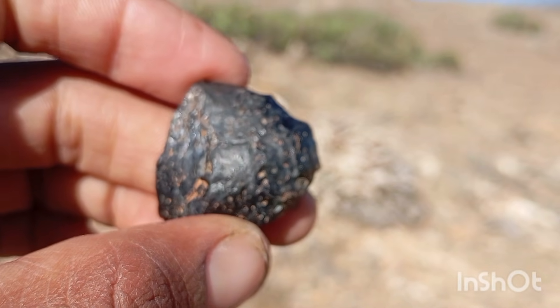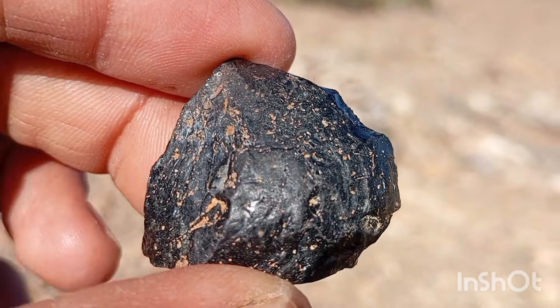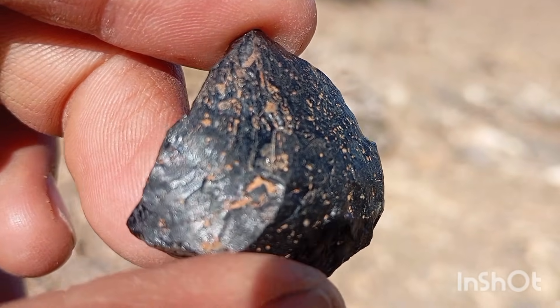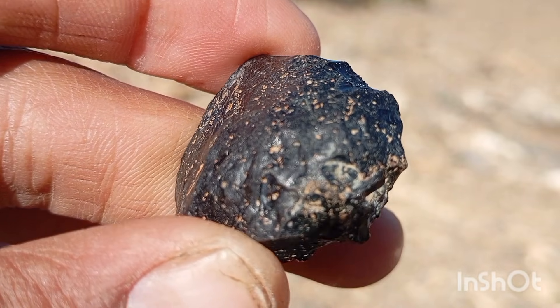Number seven: UV light test. Under UV light, real black diamonds usually show no fluorescence. Fake stones may glow blue, green or purple. This is another helpful clue, but not 100% final.